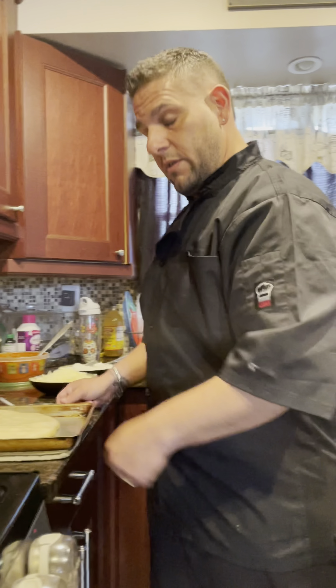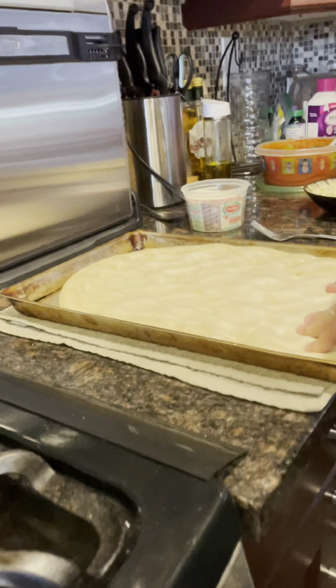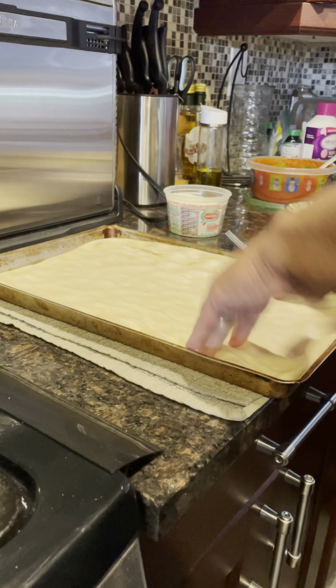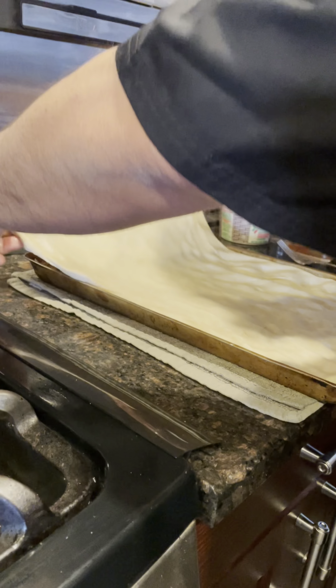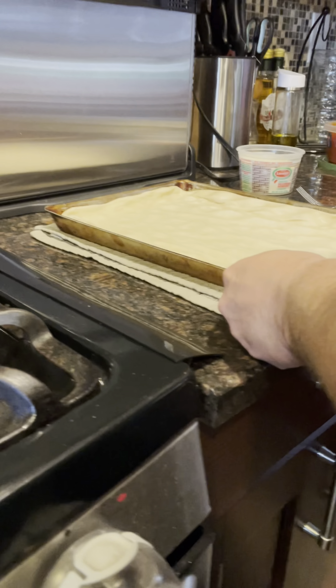So we're going to start off by prepping out the dough. We got the dough already in the pan and now we're going to just get it out here. Some of yous that know me, my background from a young age was making pizza, so it's kind of second nature to me. We're going to get this spread out and get a crust going here.